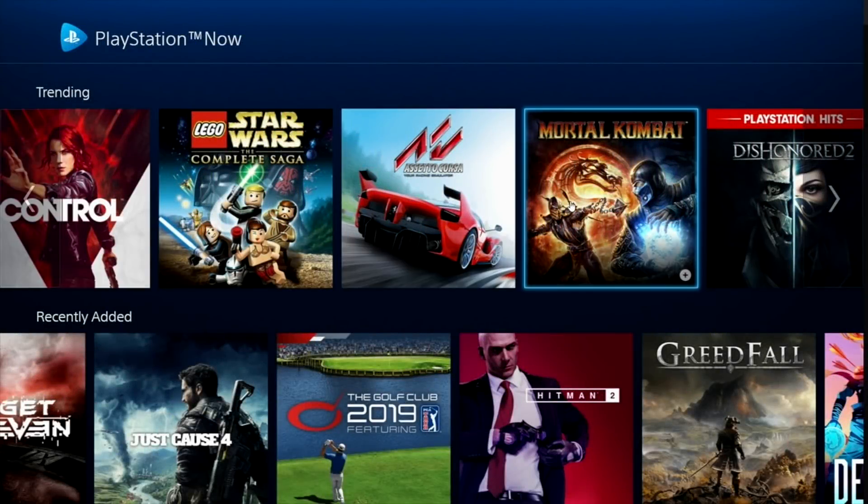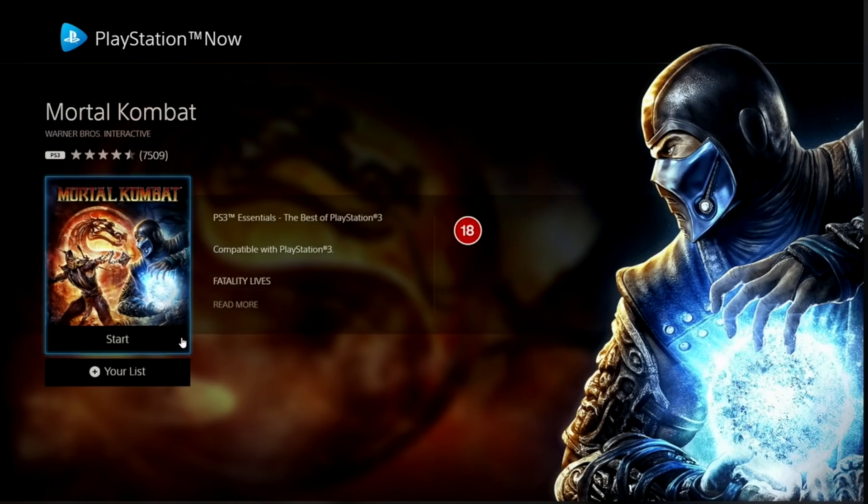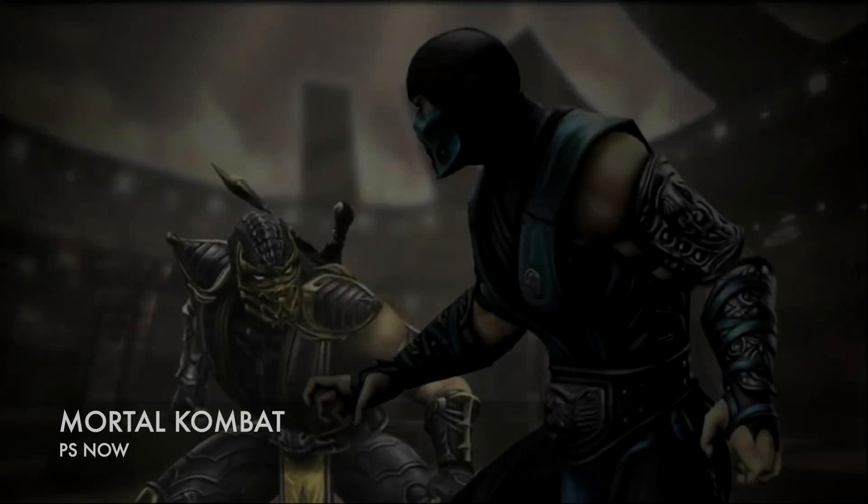Now the next thing I want to test is to see how this system handles game streaming. So let's begin with PlayStation Now.